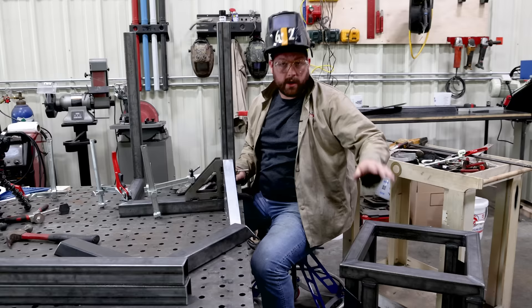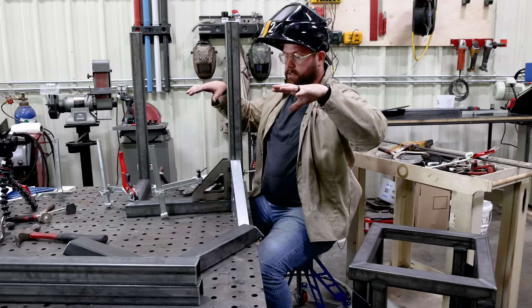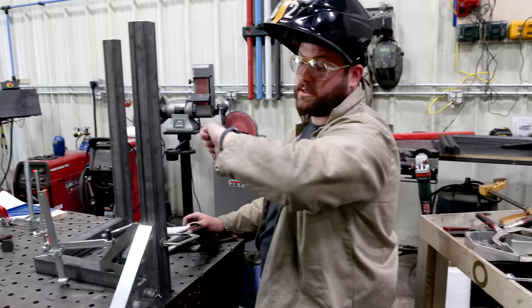The center podium is done. I am fixturing up the other two parts. These are going to essentially reflect the same size and shape as the center and then attach together with the center stretcher. So I'm just gonna tack this sucker together. Jordan cut some plates for the top. I'll hopefully be able to get this done by the end of the day so we can get this sucker to powder coat.